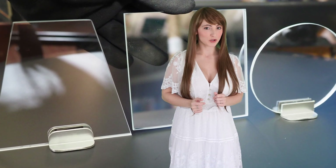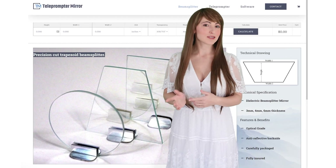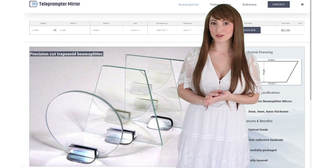Trapezoid beam splitter mirrors are cut using high-precision equipment to your exact measurements. Using our website calculator, you can input your mirror size and order it for fast production and delivery.